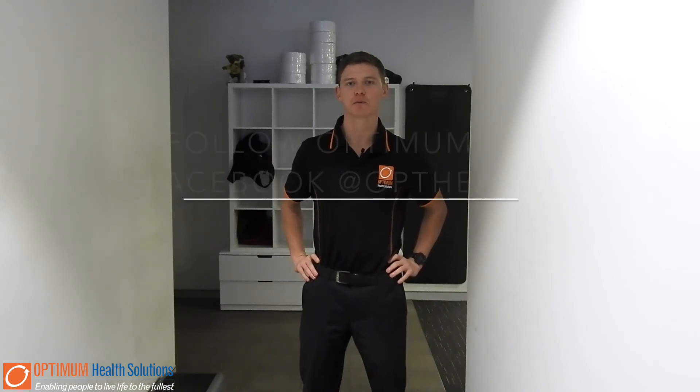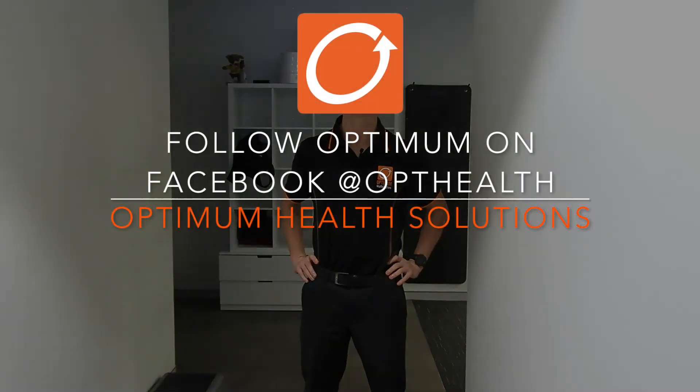If you guys have any questions or queries about any exercises that we've put online, feel free to contact us at Optimum Health Solutions Blacktown.